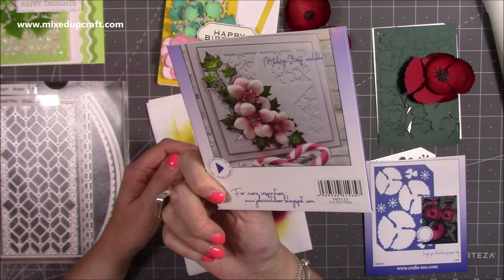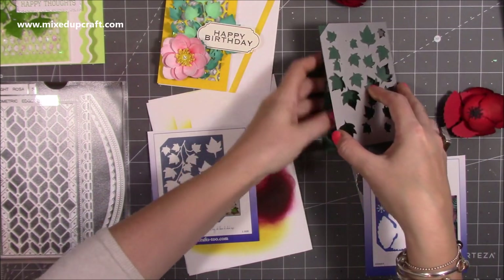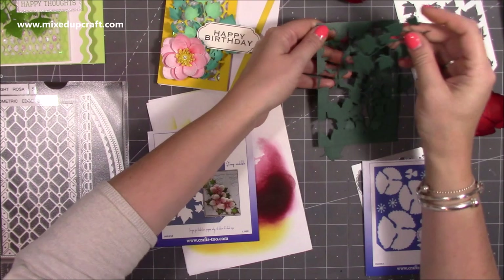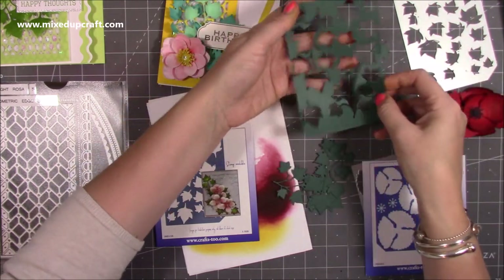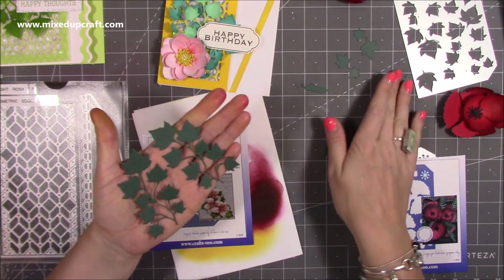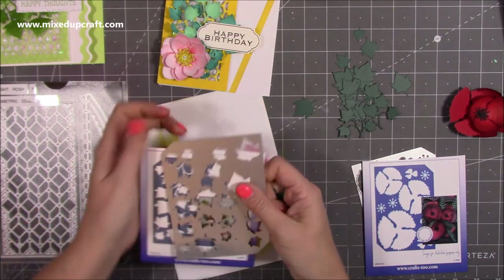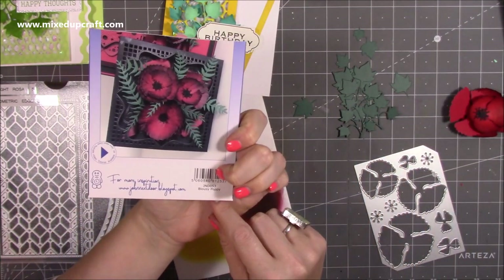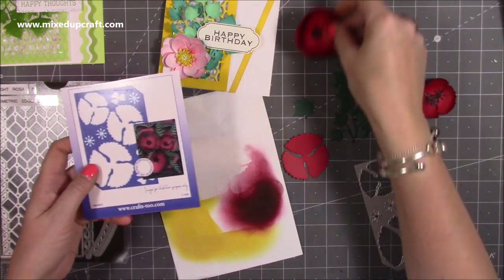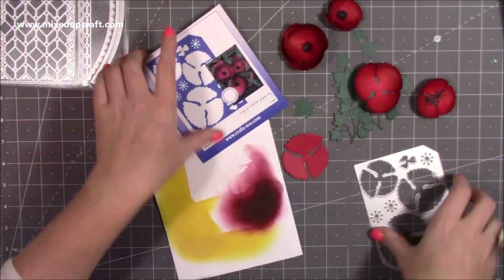The one I'm going to use all the time — and on my 3D projects — is this: they call it the ivy die plate. I've already run it through my die machine and cut another one so you can see what you get. You get lots of little individual ones but also two large pieces — two this size — and then one, two, three, four, five, six individual ones so you can layer it up. I'm also going to cut the bluesy poppy today — I've got one here to distress, and I've already done those ones. I'm going to have three on this card to make it quite full.